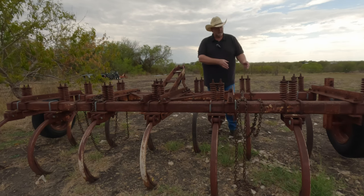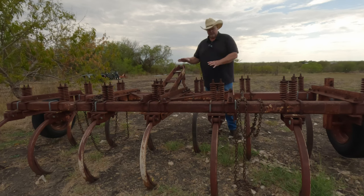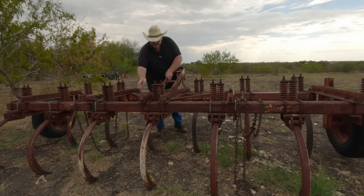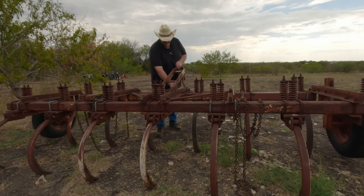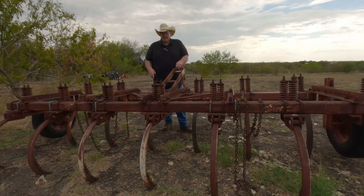When I move this over here, that's going to leave me one, two, three, four shanks. This would be the middle shank, then one, two, three — equaling seven shanks. So basically I'm going to move this to here. Then I'm going to come back in and cut this portion of the chisel plow and this portion of the chisel plow. I'm also going to move the gauge wheels over.